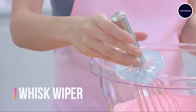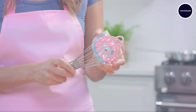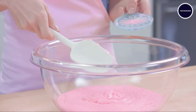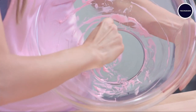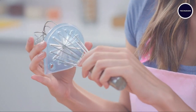Cleaning whisks has never been easier thanks to the Whisk Wiper. Quickly and effortlessly clean your whisk with just a few swipes — rinse off your whisk, apply soap, and use the Whisk Wiper to remove any leftover debris or food. It's a time-saving solution that keeps your kitchen tools clean and ready for your next culinary adventure.